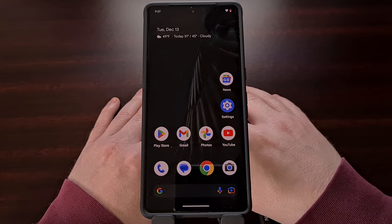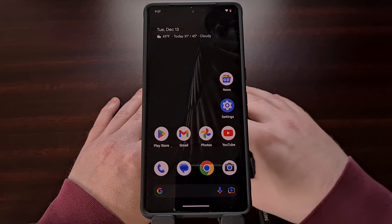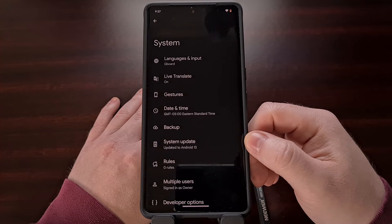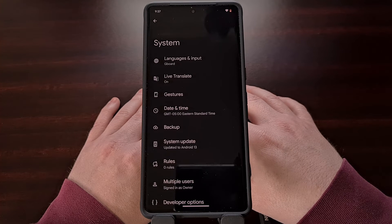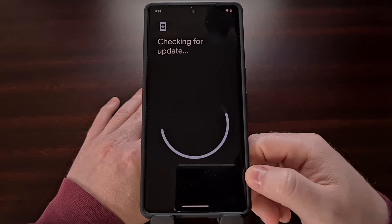Once the device has been enrolled, it can take up to 24 hours before the new over-the-air update is made available to you. But once opted in, you can manually check for that new over-the-air update from within the Settings application. Go to Settings, then System, and then System Update. In my experience, you usually only have to wait a minute or two before that new update is made available to your device, so just tap the check button at the bottom right.